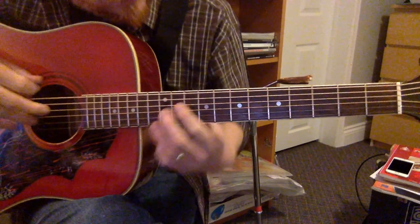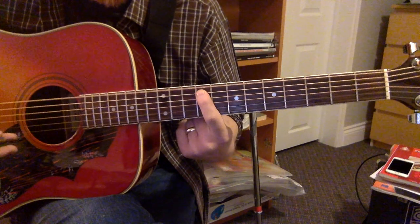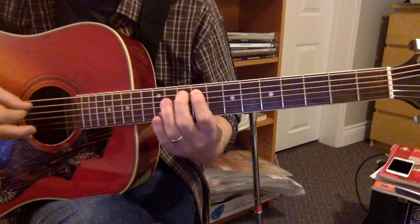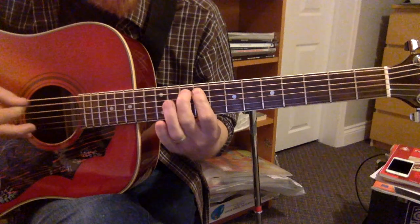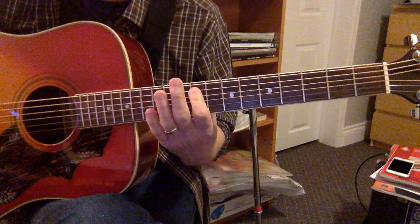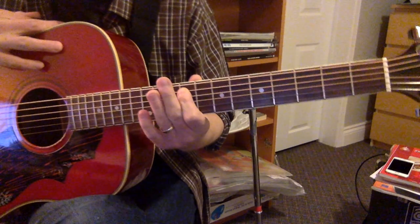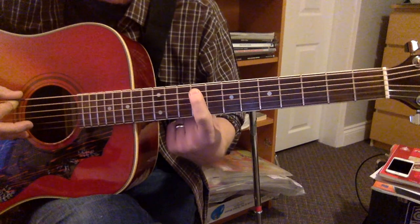I'm gonna take my index finger and put it on the ninth fret. The riff goes: hit a bass note, then 9, 10, 9, 12, 12, 10, 9. You can take a look at the PDF to see that basic section. The PDF has a lot of extra notes in there, but you can really just boil it down to an alternating bass note.